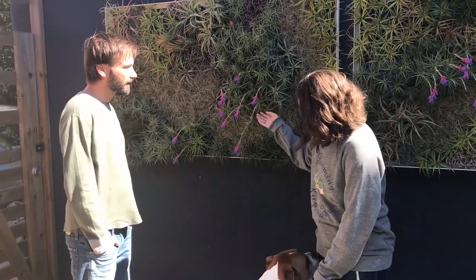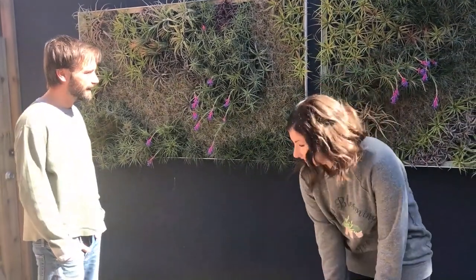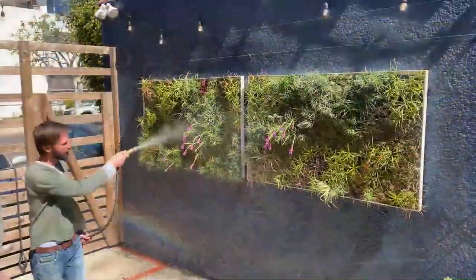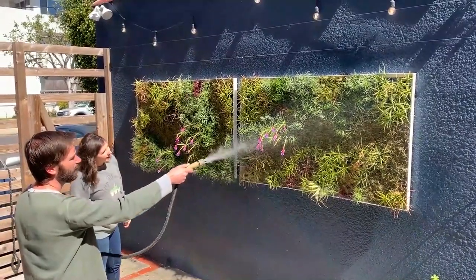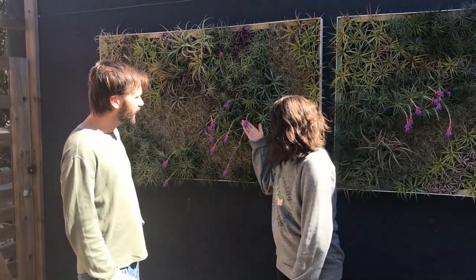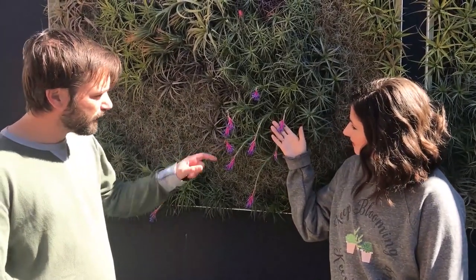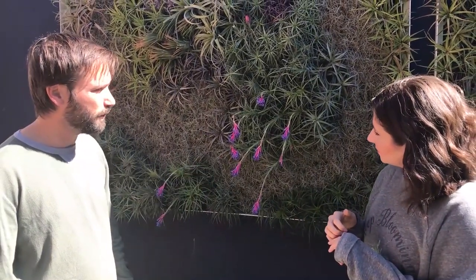I'm so drawn to this gorgeous blooming wall that you have going on. These are the frames that we make here in Los Angeles and they're totally waterproof and really lightweight, so they're really easy to display your air plants. This was a giant display we were putting together for a client. We have these gorgeous blooms right now, and many people don't realize Tillandsia bloom — there are all sorts of gorgeous different flowers in different colors. This one has a magenta inflorescence and then individual flowers come out one by one over several weeks — they're blue on this one.